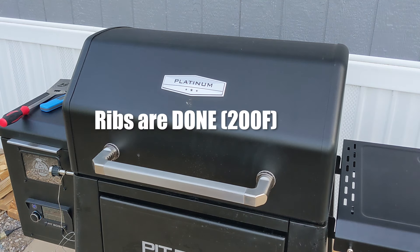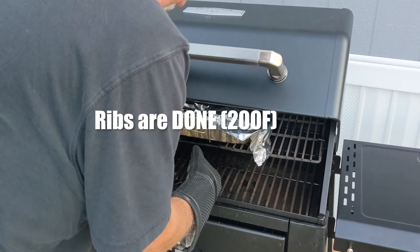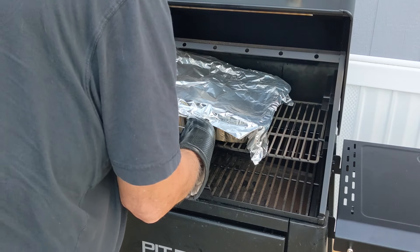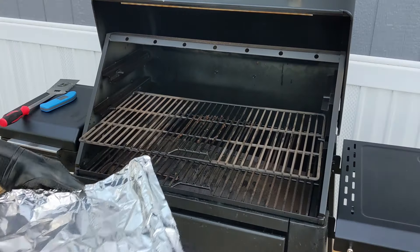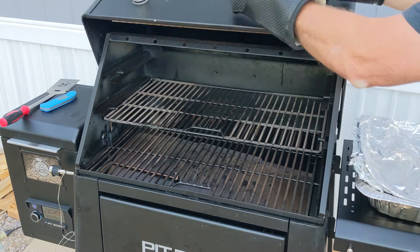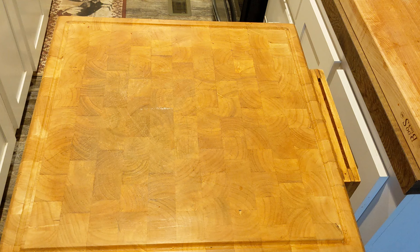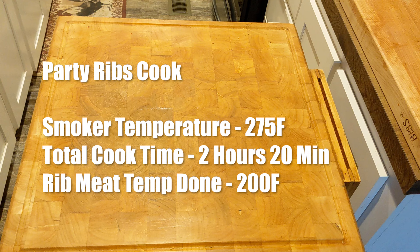The ribs are done when the internal meat temperature hits 200 degrees Fahrenheit. Now let the ribs rest for about 10 minutes and then serve. Let's review this party rib cook. We cooked these ribs at 275 degrees Fahrenheit, and the total cooking time was 2 hours and 20 minutes, based on pulling the ribs when the internal meat temperature reached 200 degrees Fahrenheit.